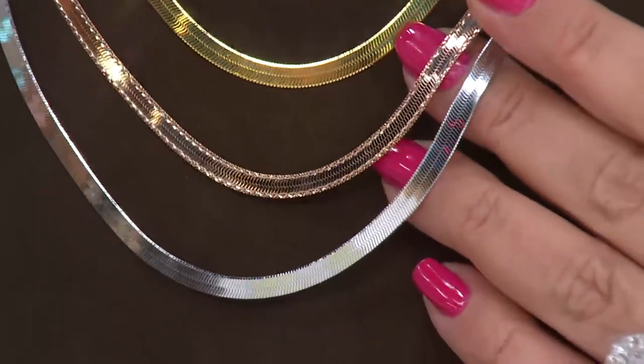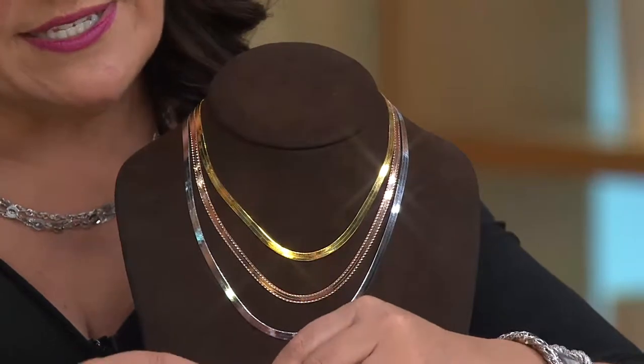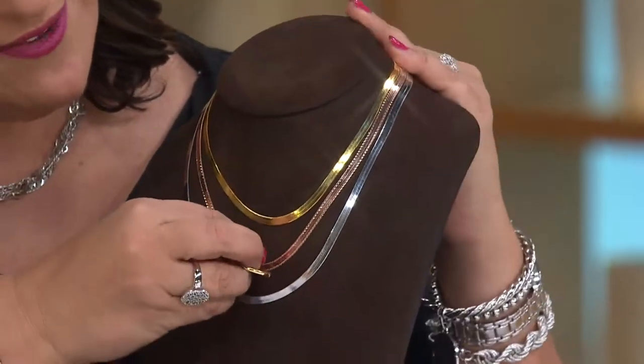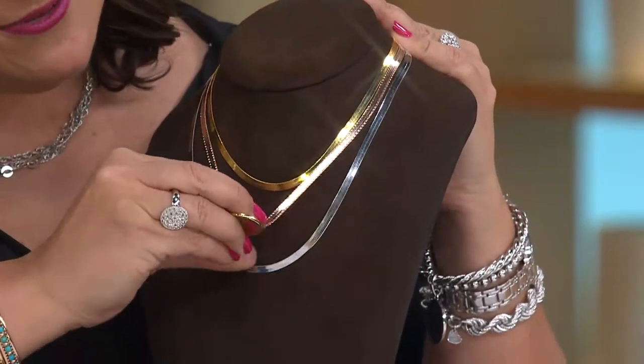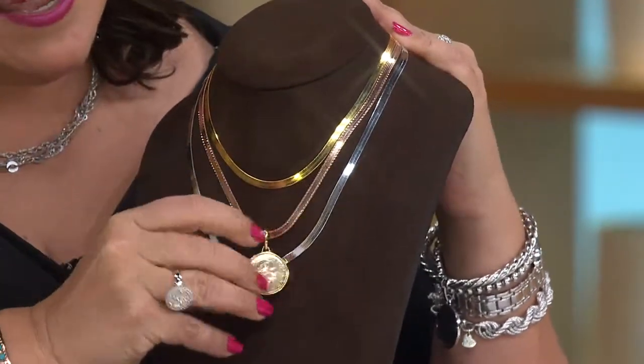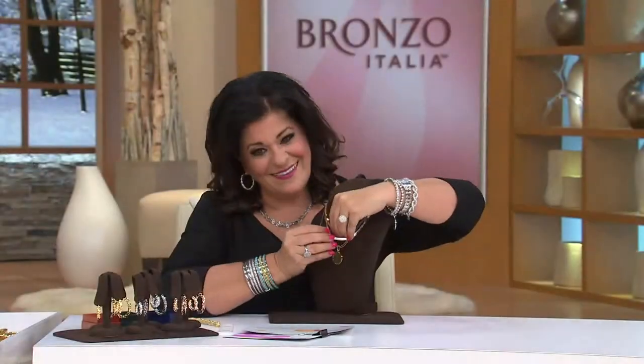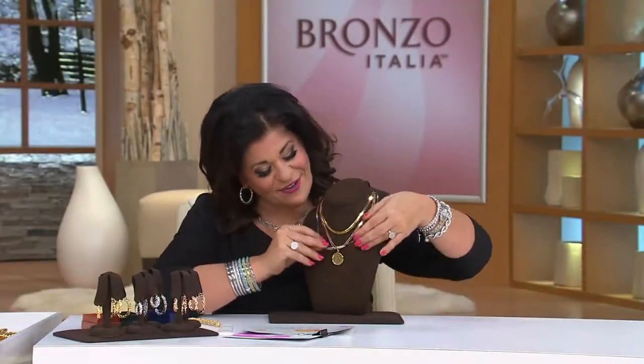Let me slide that on for you real quick so you can see it as we go to the phones, and we're going to say hi to Maria. Maria, you are live on the air. I'm Antoinella, how are you? I'm good, how are you? I'm great. What did you like in the show so far?